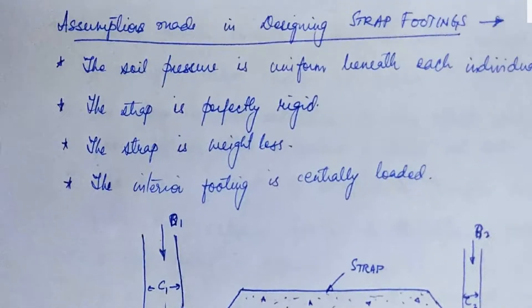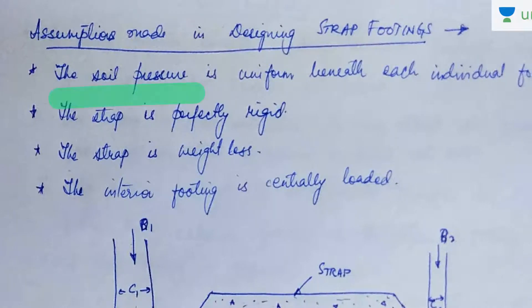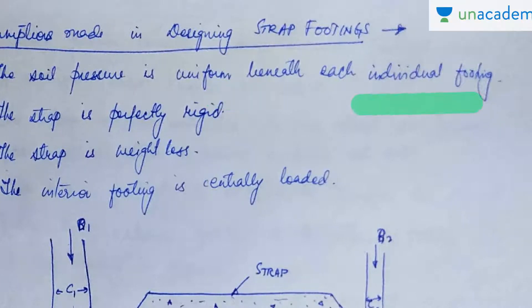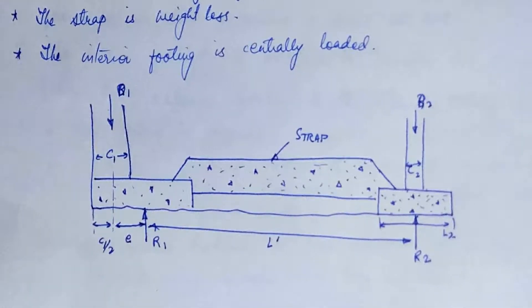Let us see some assumptions that are made in designing a strap footing. First, the soil pressure is taken to be uniform beneath each individual footing. Second, the strap is perfectly rigid. Third, the strap is weightless. Fourth, the interior footing is centrally loaded — you can see this is the interior footing and it is assumed to be centrally loaded.